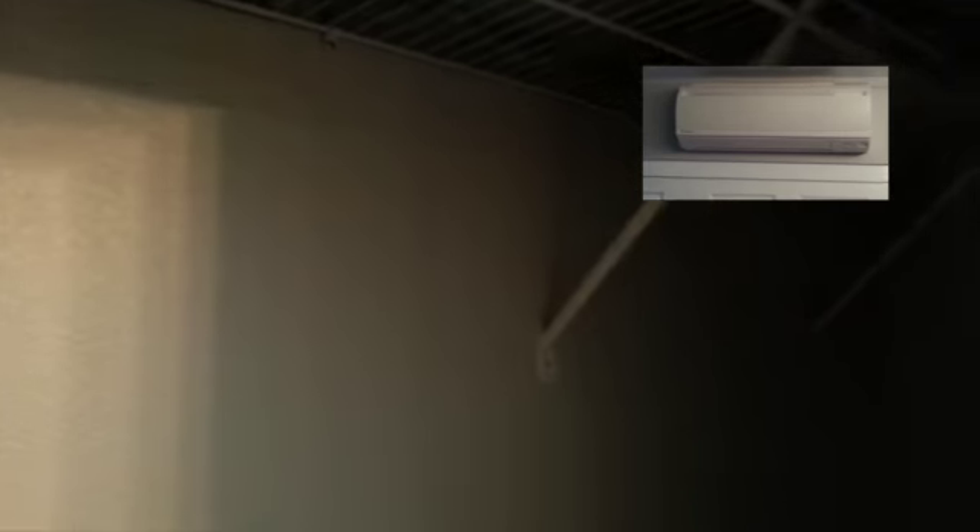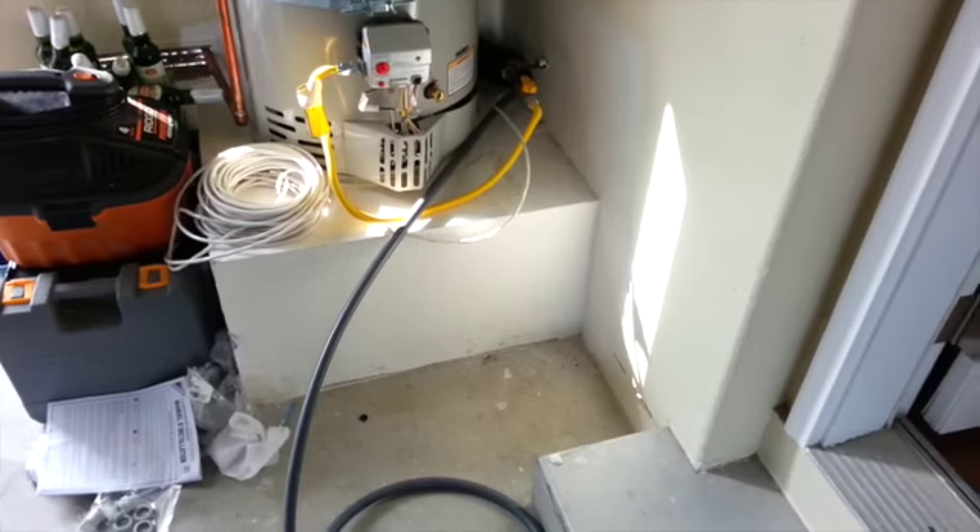This is the location where the second upstairs air handler is going to go — right above the closet. So what we're going to have to do is go through the closet, come up in here, follow around, and then poke outside over in the corner when it's all out of the way.